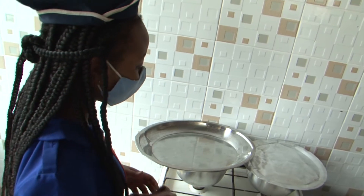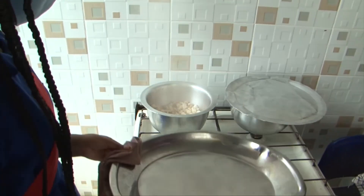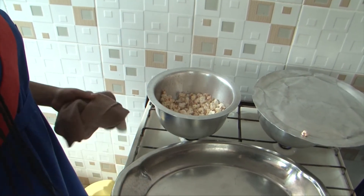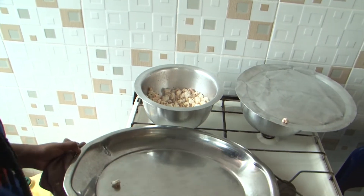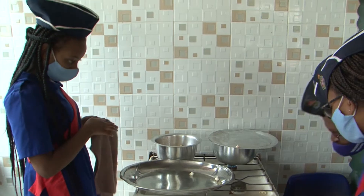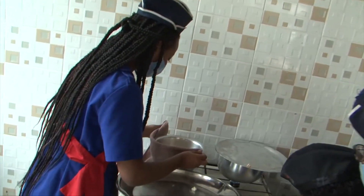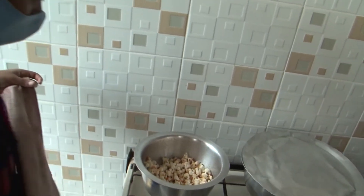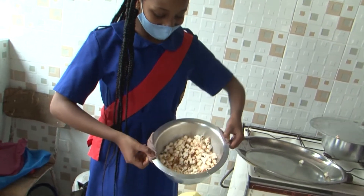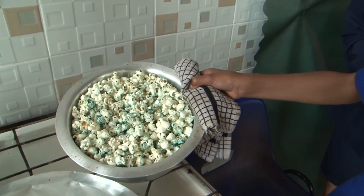Once they start popping, that's a sign to show you that they're almost done. The popcorn is not too hot and it's still popping, so you give it a couple of five to ten minutes for it to finish popping. Once the popping has stopped, you open your lid of the sufuria to check your popcorns. As you can see, the popcorns are ready — they are all fully popped.